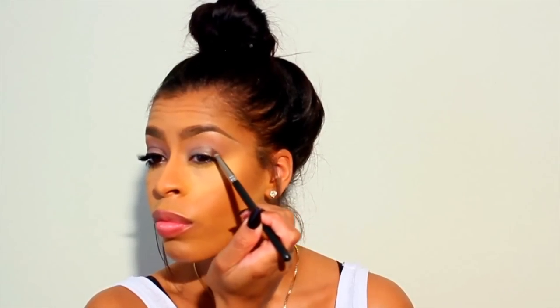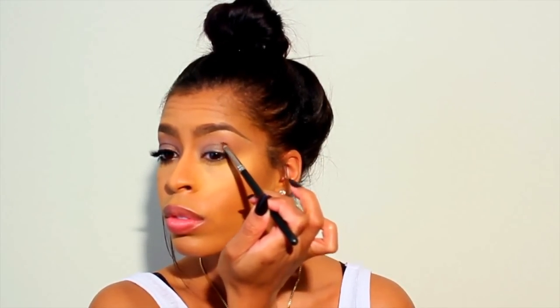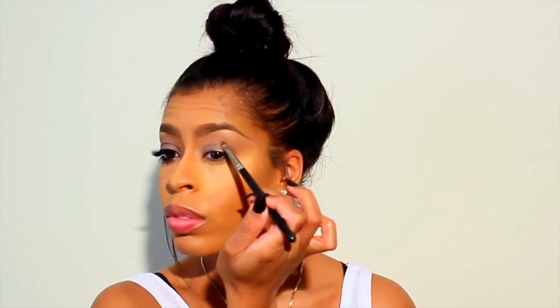Using my Sigma E55 brush, I am going to tap on the shade IG2 — this shade is just the perfect purpley silver color, I am absolutely in love with it. Next I'm going to take the shade Faye, which is kind of a dark plummy purpley color — it's really pretty. We're going to tap that right in the inner and outer corners of the eye to create a nice smoky effect.